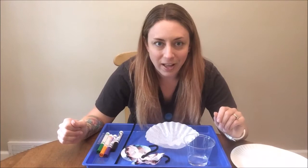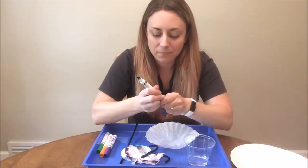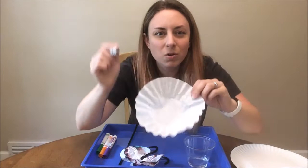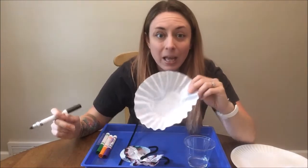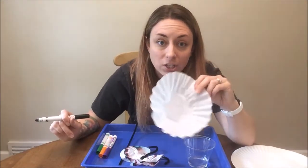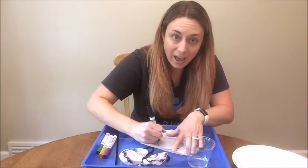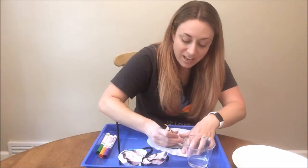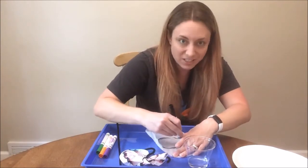So to make your chromatography butterfly, the first step is you'll want to choose a color of marker. I'm going to choose black for my butterfly. You'll see in our coffee filter there's kind of an inside circle. You want to make a circle around that inside circle and you want to make it nice and thick, but make sure you leave the center of your coffee filter uncolored. I'm making it nice and dark — you probably want to go several times around. The thicker you make your line, the more colorful your butterfly is going to be when it's all done.